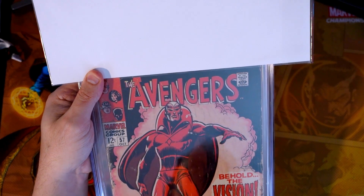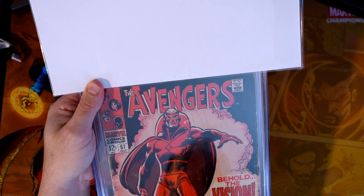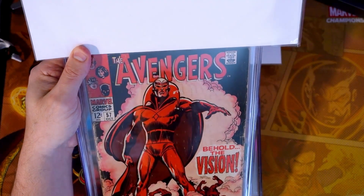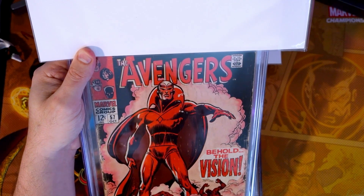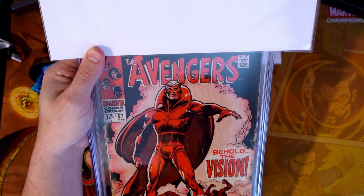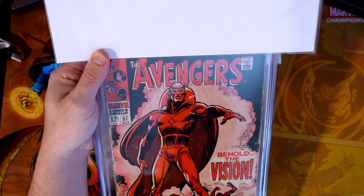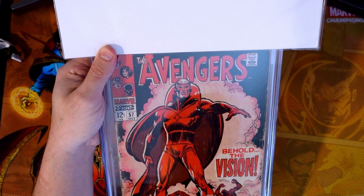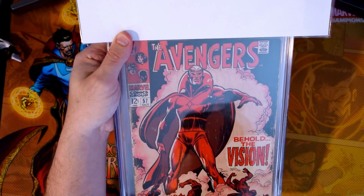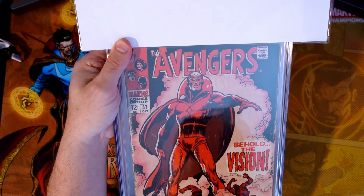This particular one is from 1968 — a Roy Thomas story. This is the first appearance of the Silver Age Vision. Vision has amounted to a bigger character than most people originally expected in the Marvel Universe. We're going to see the White Vision come back and some more things going on with that, so I think Vision is obviously not done yet. I bought this raw in October of last year for $100 and had it pressed and submitted.